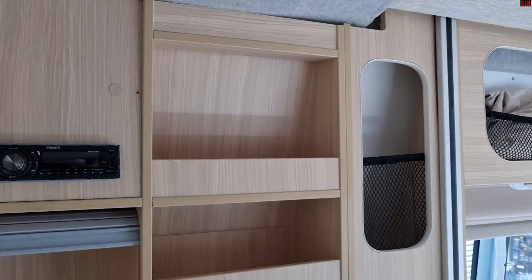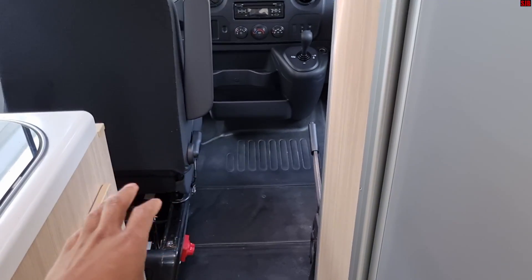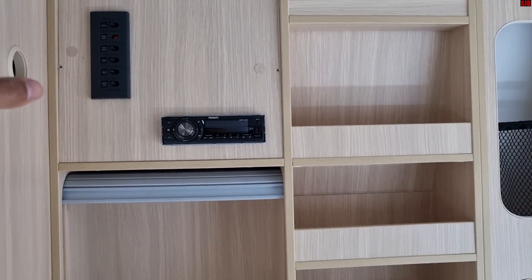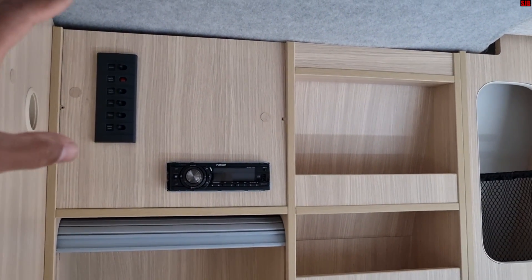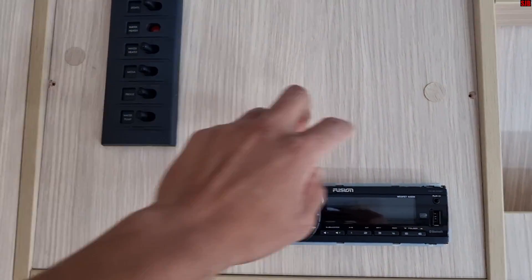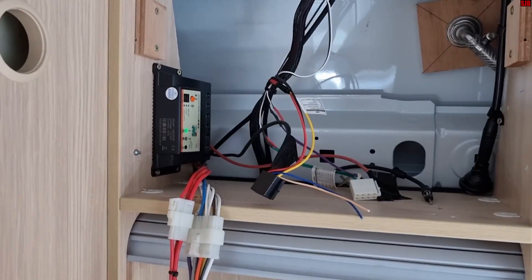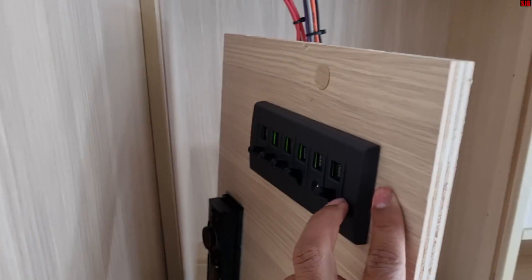Next we need to find the solar charge controller. Sometimes it's mounted near the house or leisure battery — it varies by model. On Kia-built motorhomes this varies, but on this particular one it's located behind the control panel here. It's held in by two screws and is normally covered, which I've removed. Pull it out and this reveals the rear control panel section where the switches are, and these models also have fuses on them.